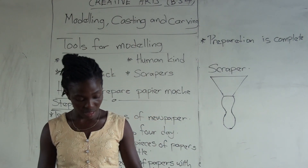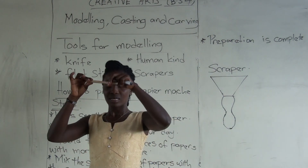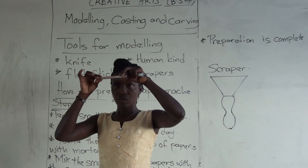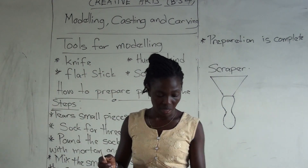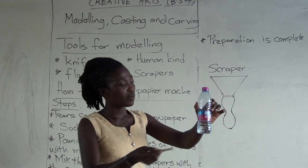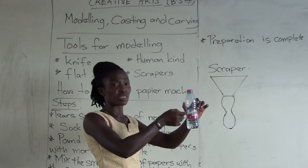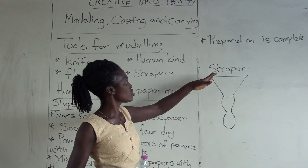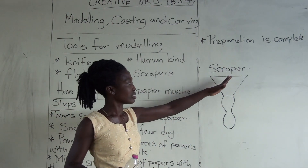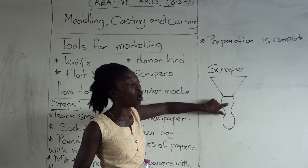Tool number two is a flat stick. We use this for modeling. You make sure you rub it this way to make sure the plastic is very smooth or flat. Or we can even use the scraper. This part is metal, and you have this part — either plastic or wood.